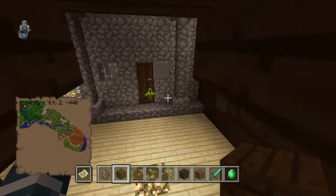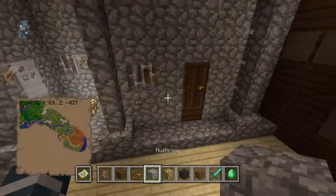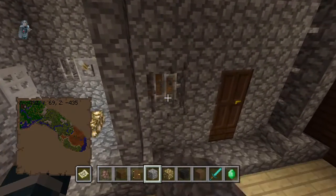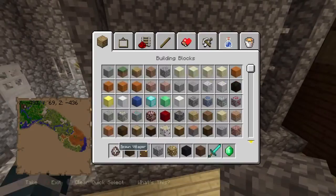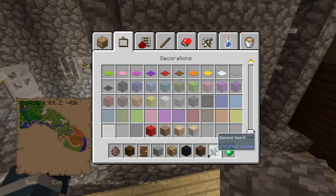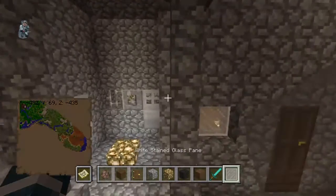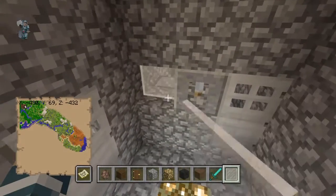I don't want to change this entire wall into something else, so I'm just gonna make this a normal window instead so it's a little more inviting. And then I'll do the same for these over here.